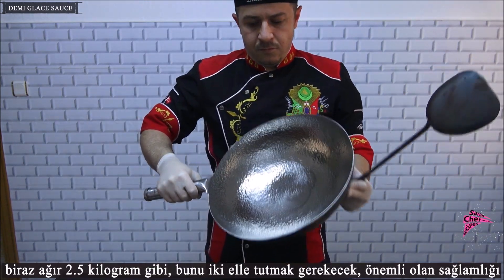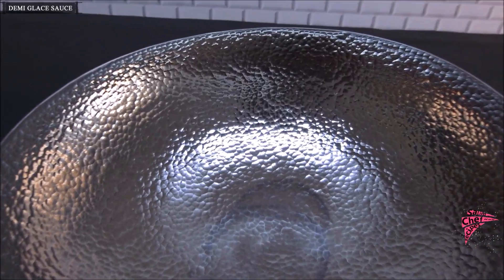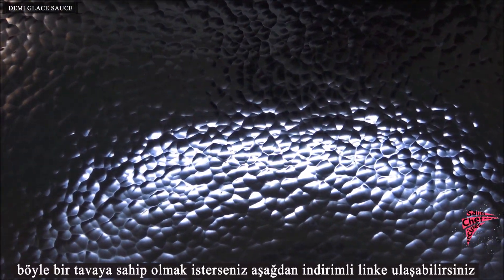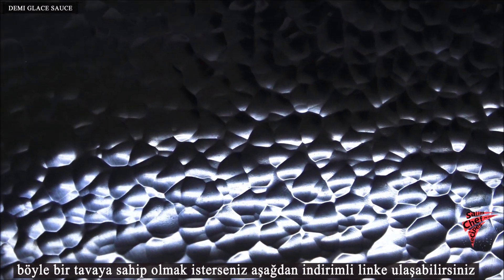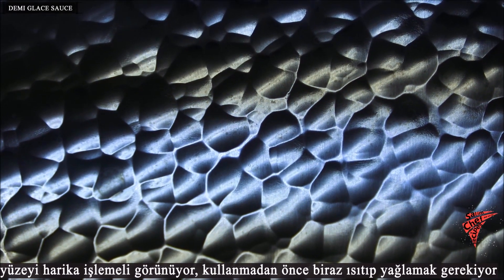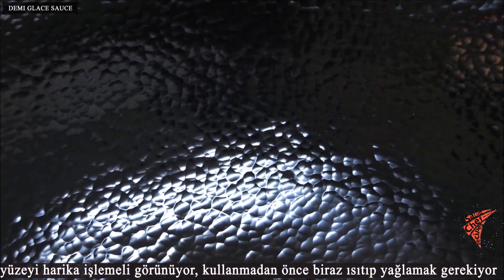It is a little heavy at about 2.5 kilograms, so you will have to hold it with both hands. What matters is its strength. If you want such a pan, you can find a discount link in the description section. Its surface looks wonderfully embroidered and it is necessary to heat and grease it a little before use.